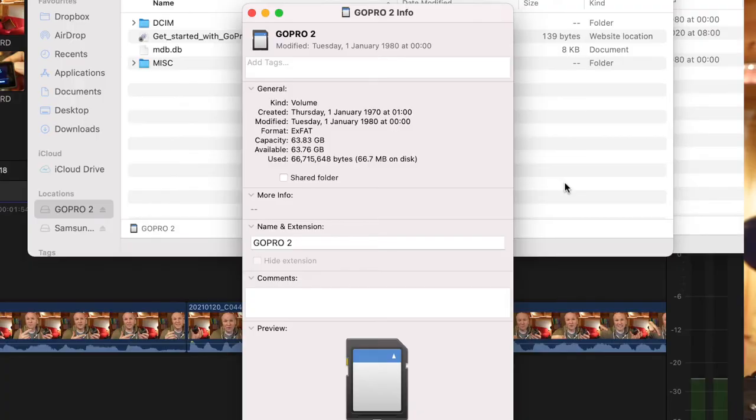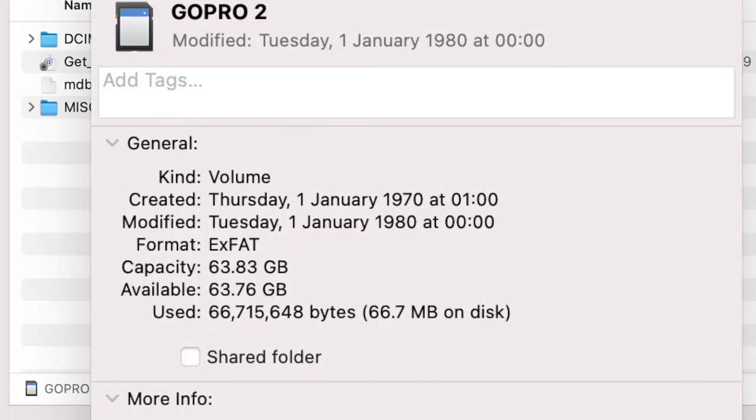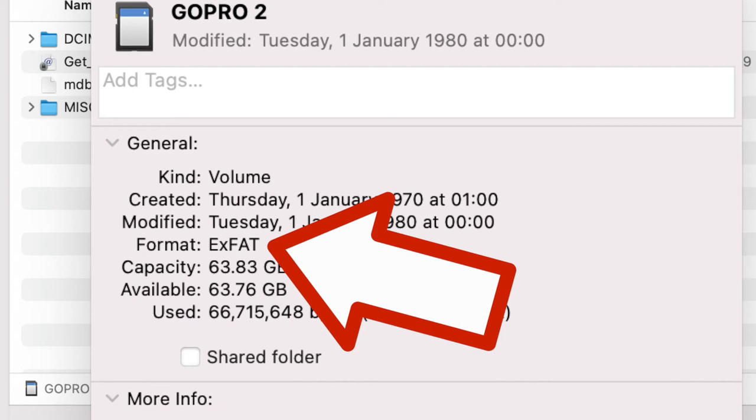The only other question you probably have is: is there a correct way to format my micro SD card on my PC or computer? The file format I choose is exFAT, and that seems to work just fine with this.